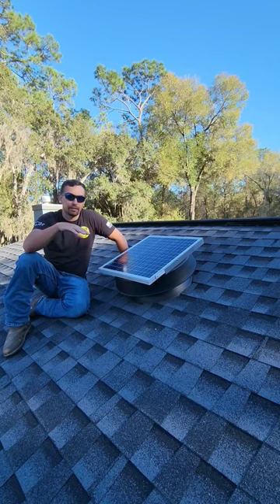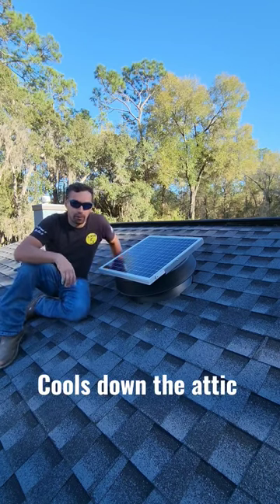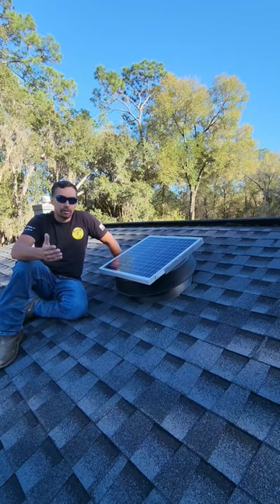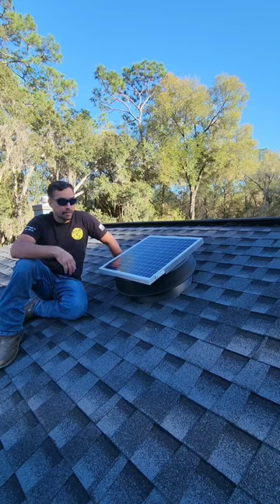I absolutely love this. It cools down my attic, it helps my AC not run as long during the hot summer days, and I don't have to run any electric to it. It has a digital thermostat on it, which automatically kicks in at a certain temperature, and it will run all day long, helping to pull out that hot air that's in your attic.